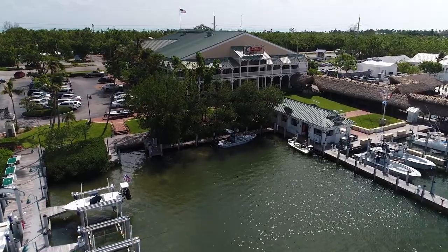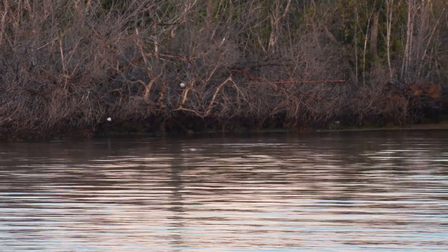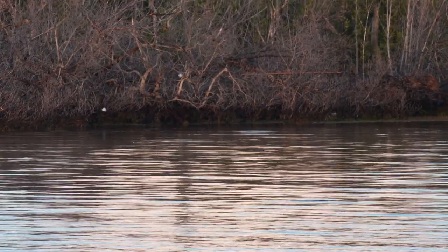Here in the Florida Keys, the fishing can be very, very difficult. We're looking for every single advantage that we can get. We love to fish for bonefish, permit, tarpon, redfish — things that stick their fins out of the water, or that will make a disturbance with the bait, or if we find the bait, we can find the fish.